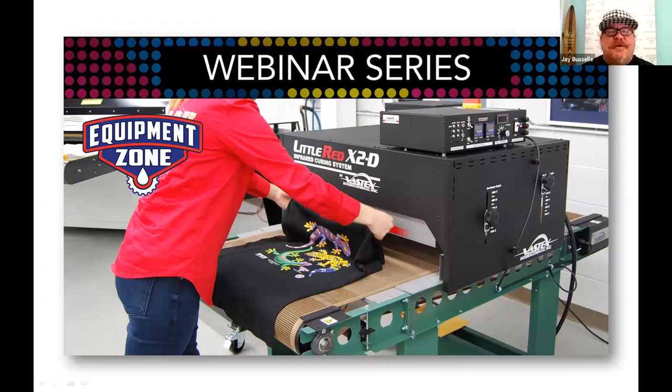Welcome to another Equipment Zone webinar series. I'm joined by my co-host Terry Combs, the OG of DTG — he has not only a sales background but is an amazing trainer and speaker. We also have our special featured guest Paul Zingone from Vastex International, who is the guy that knows the most about dryers.